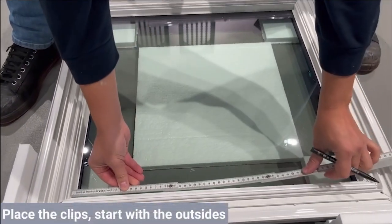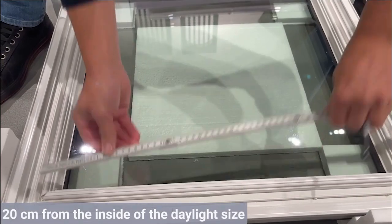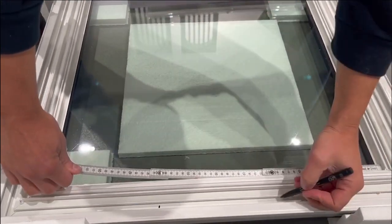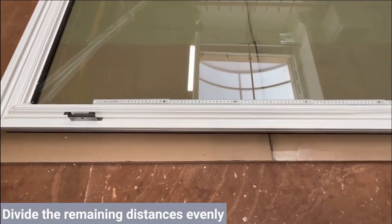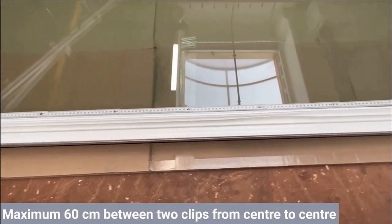Place the clips — start with the outsides. Position the clips at 20 centimeters from the inside of the daylight size. In case of large sizes, divide the remaining distances evenly. The maximum distance between two clips can be 60 centimeters from center to center.